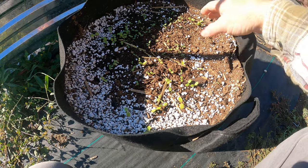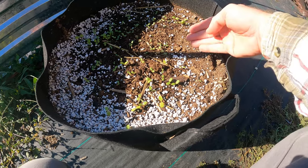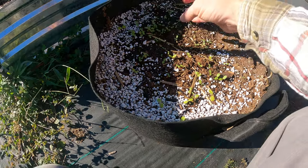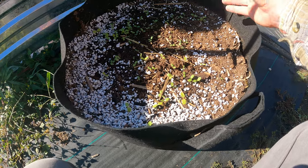I basically seeded them and was watering from this side, and there are no seedlings here at all — they all got pushed over to this side when I was watering. Unfortunately that happened.